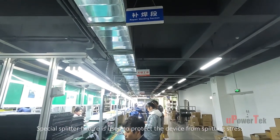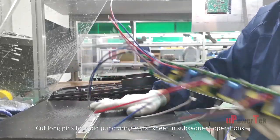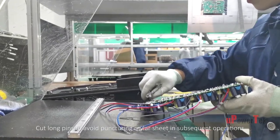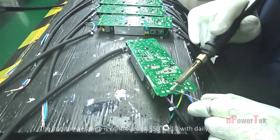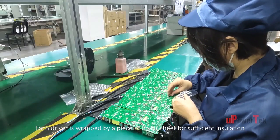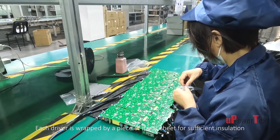A special splitter fixture is used to protect the device from splitting stress. Long pins are cut to avoid puncturing the mylar sheet in subsequent operations. Visual inspection of insufficient wave solder joints is performed, and the iron temperature is controlled at 350 ±10 degrees Celsius with daily calibration.